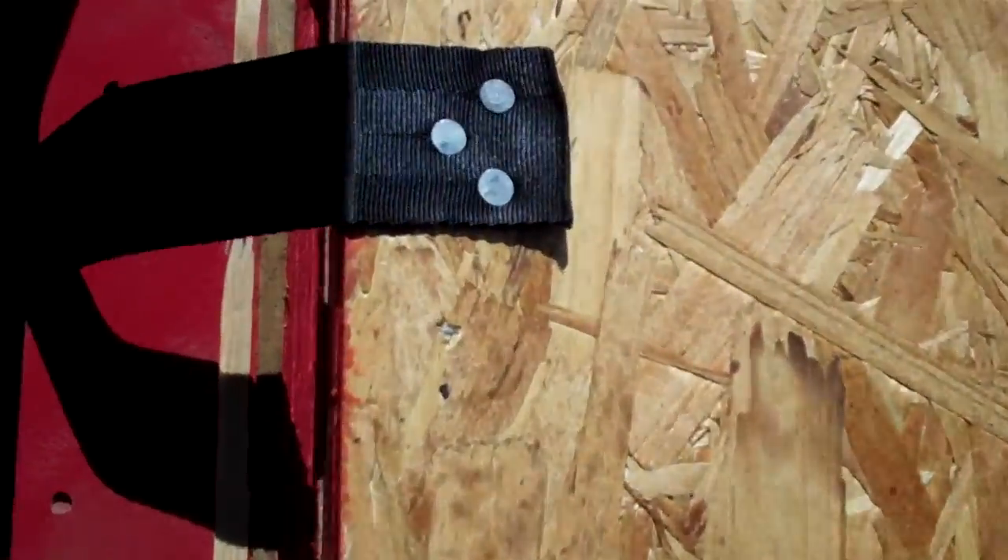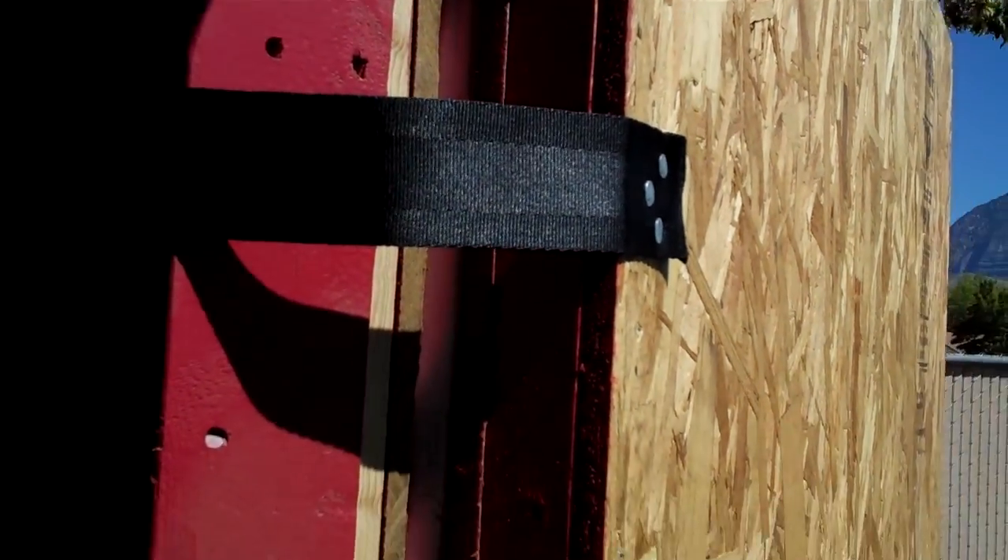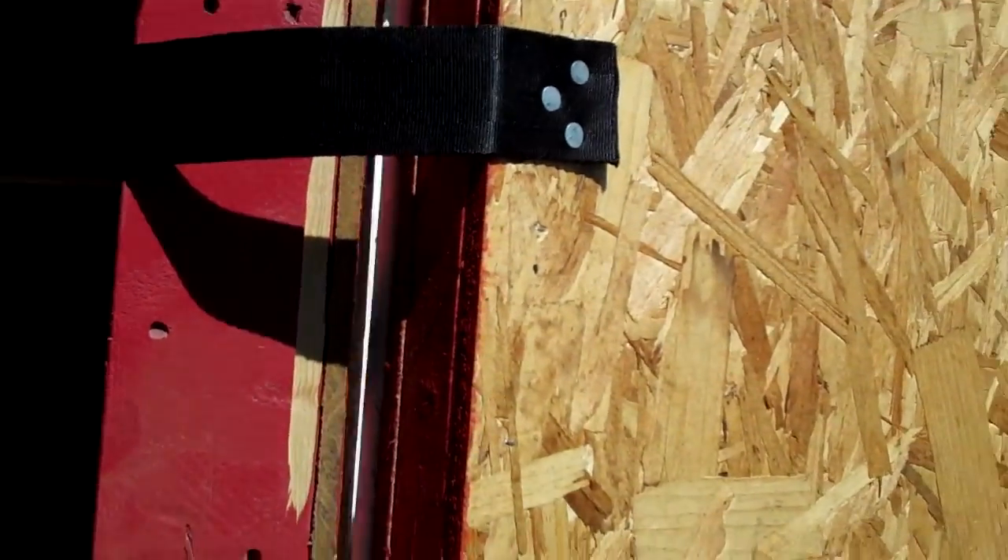I've got a lot of compliments on the doors. I did some strap that you can buy at — we have rock climbing stores in this area and they sell strap. You can probably get it at a hardware store or a craft store as well.